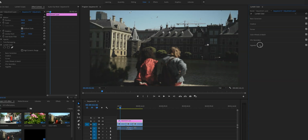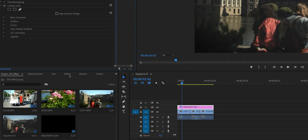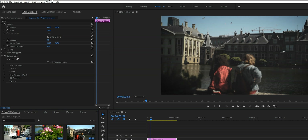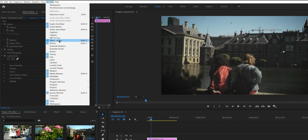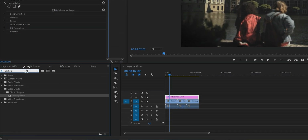The last thing we need to do in the Color workspace is click on Vignette and then lower the amount to about here. Then let's go back to the editing workspace and go down to Effects. If you don't see the Effects tab or the Effects Control tab, go up to Window and make sure that Effect Controls and Effects are both ticked.